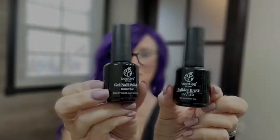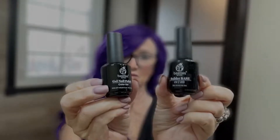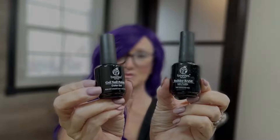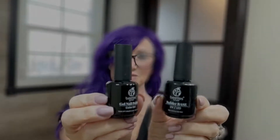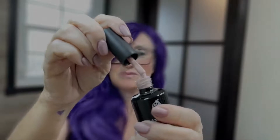I do use a good base and top coat. I haven't tried Beetles' base and top coats yet, but I have tried their builder gel, which is used to make your nails longer. You use forms and can build them out. It takes a lot of practice and filing, but it does work — it's just a little harder to use and not super simple. The polishes themselves, though, are super great.